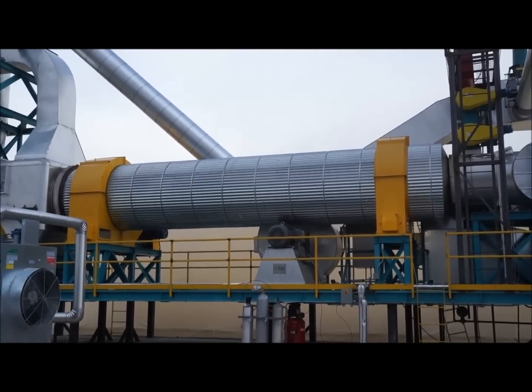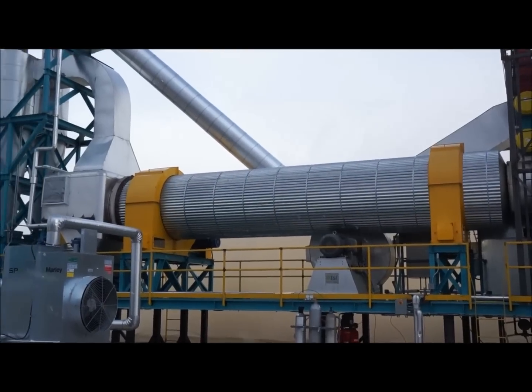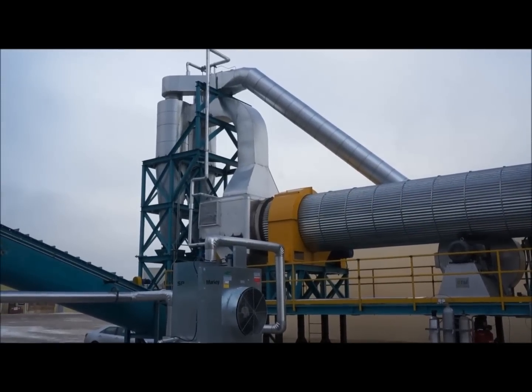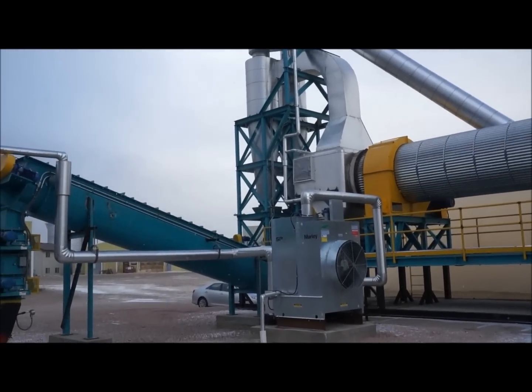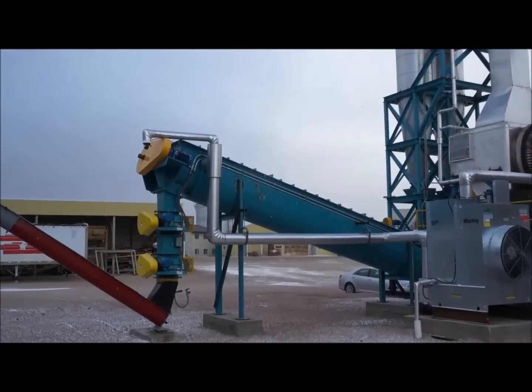The process gas directly heats the chips in the drum and torrifies them. Torrified chips are discharged through a drop box and cyclone arrangement into a water-cooled screw. After cooling, the chips are discharged through a double purged airlock arrangement for further processing.